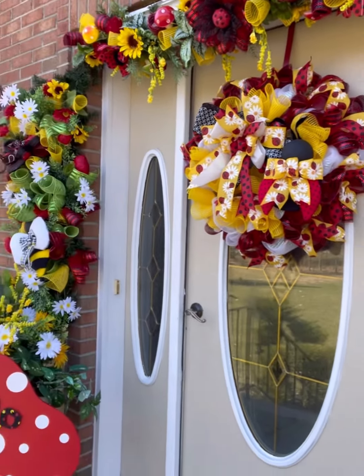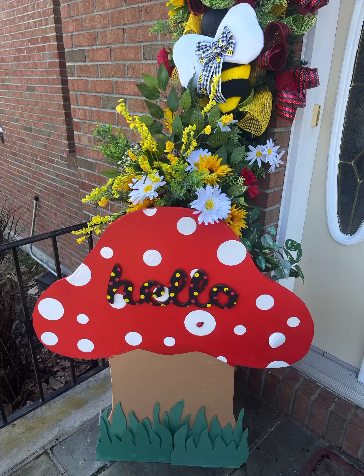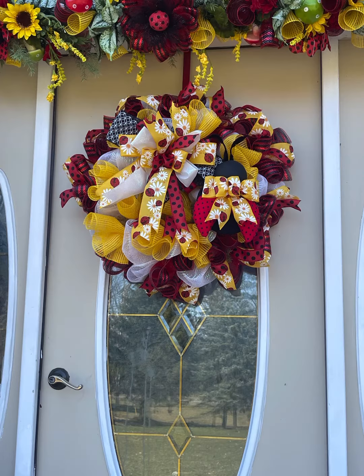There is more to the side coming, but that's more surprises and more episodes that I have in store for you guys. Here's one side of my door with all the beautiful, bright, sunny, happy, gorgeous pieces that we have made. See you guys soon!